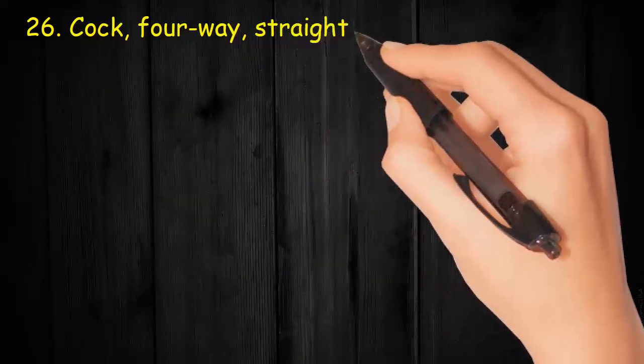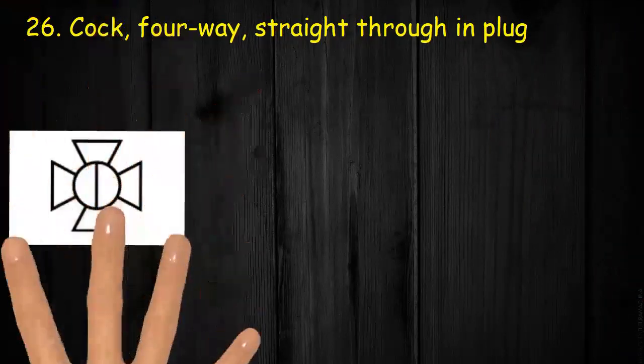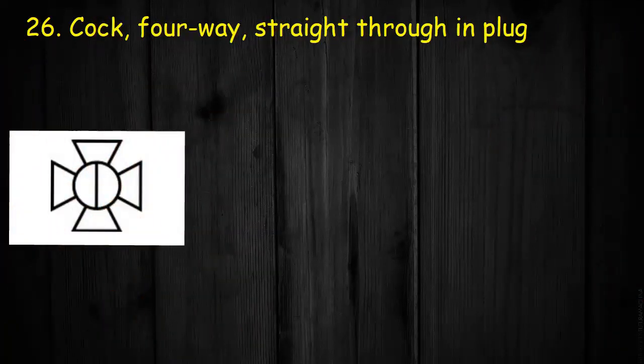Valve 26: Cock, four-way, straight through and plug. It consists of a circle and four triangles, which indicates four ways. Center line shows straight through.